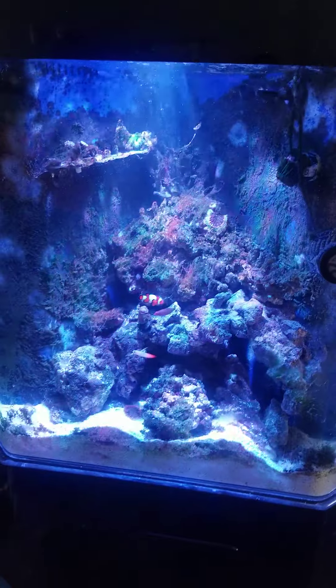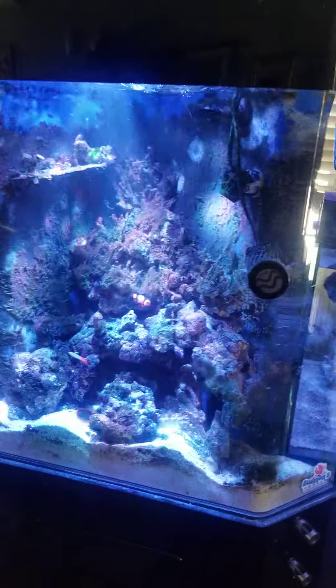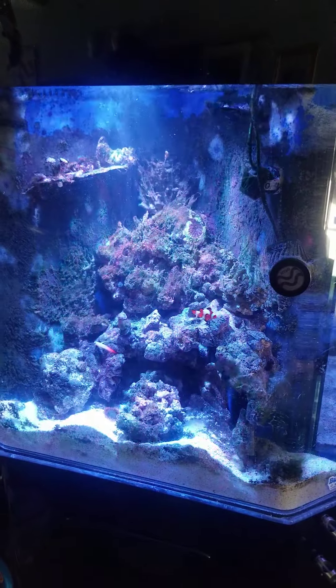This is my 75, all in one. Like and subscribe — SRS Fish Tanks.